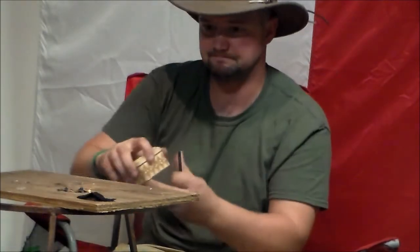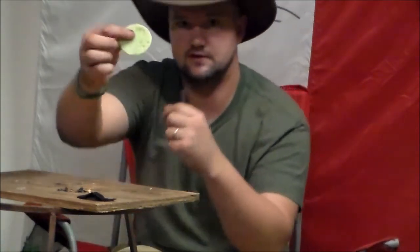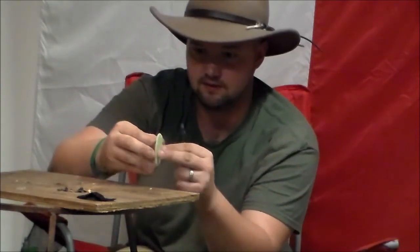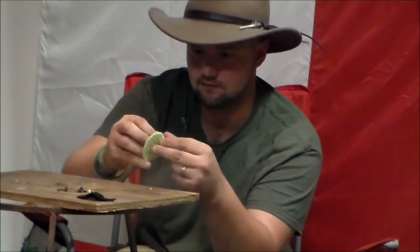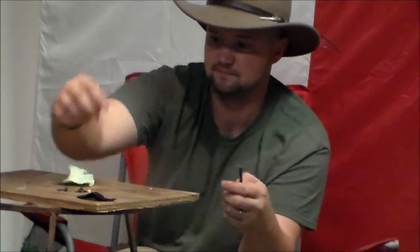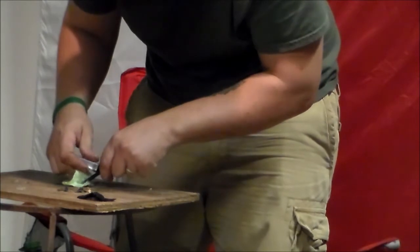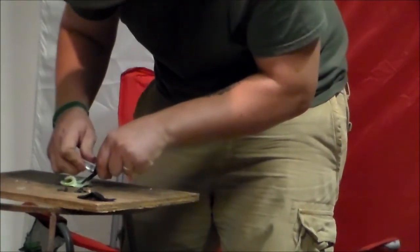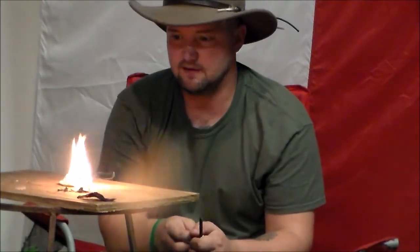Now I'm going to use one of the tinders that I made — the wax with the citronella oil in it. The easiest way to use these is to split them open. There you go.